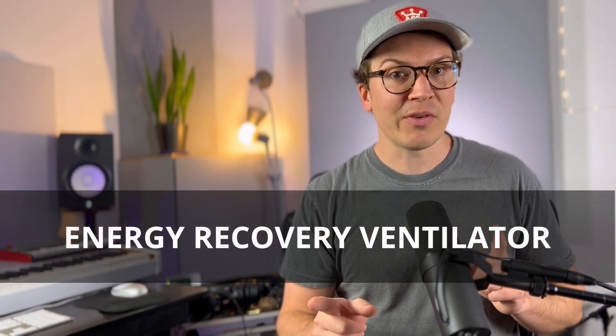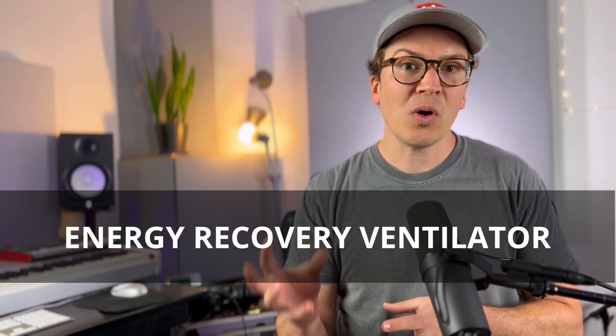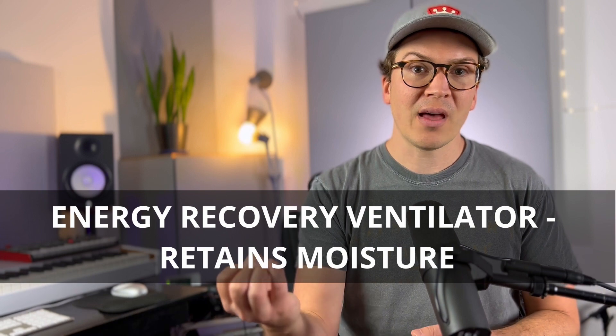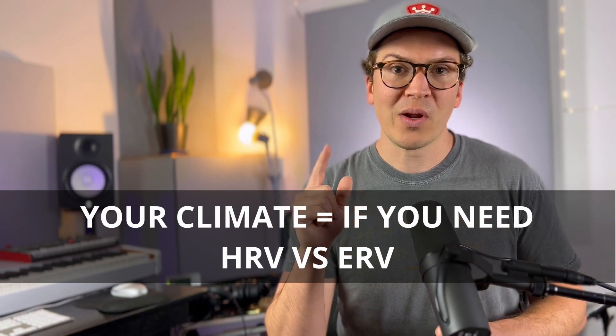The energy recovery ventilator does the exact same thing, except that it also retains moisture. This is a big difference because in certain climates, you don't want to be pulling in hot sticky air and totally dampening your room. Alternatively, in the wintertime, you don't want to lose all that moisture in your house and have your humidity levels drop so low that it's too dry. So one of the things to think about is what climate you are in and whether you need the HRV or the ERV.